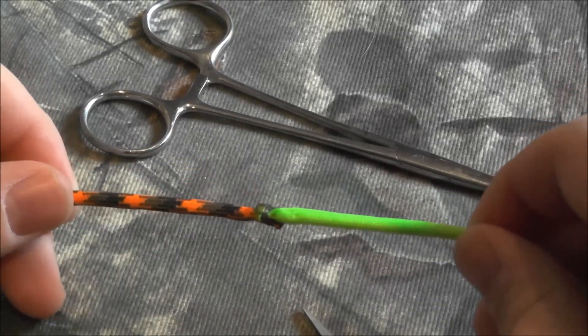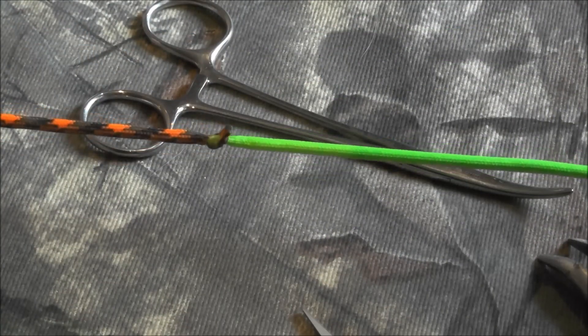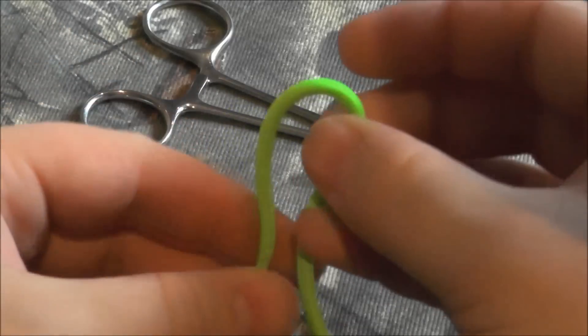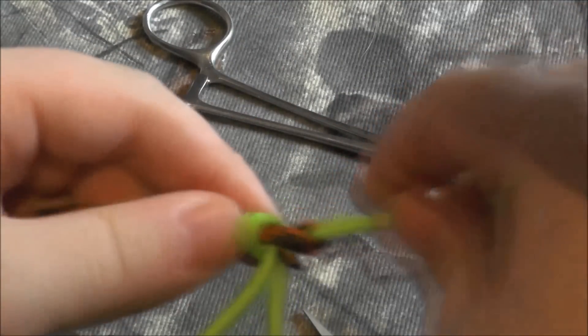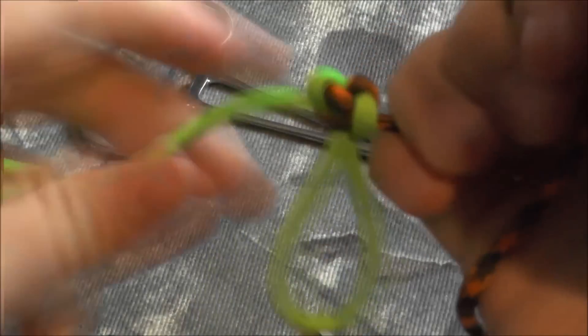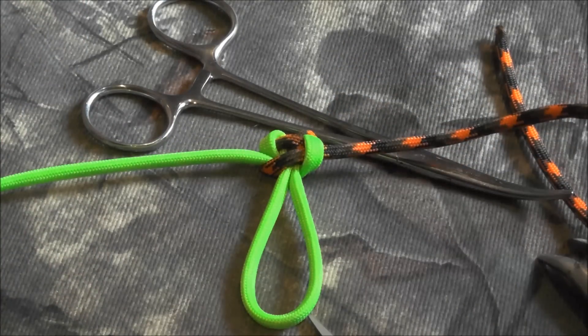And there you go. This is extremely strong — it's basically making it one piece again. This is the perfect way to connect cord. What I like to do is if I'm making a bracelet, I'll bury it — put it like that — and if I'm making a knot-and-loop closure, I'll just build my bracelet over it so you can't even see it. It works absolutely perfect and it's the best way to connect cords anymore. Thanks for watching, please subscribe, check out my other videos, and have a great day.